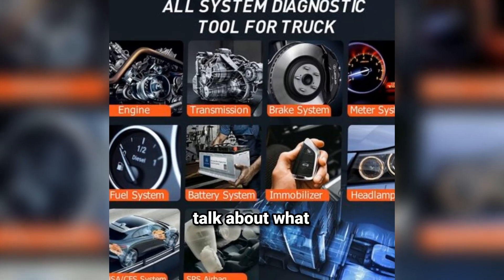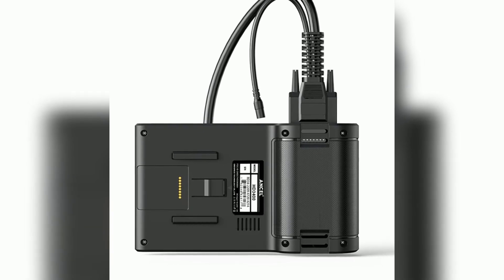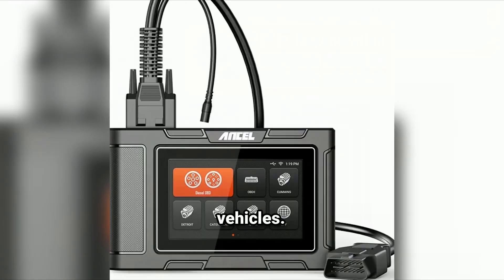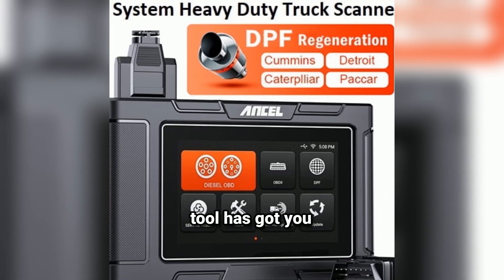First off, let's talk about what the Ansel HD3 400 is. This OBD2 scanner is designed for both professional mechanics and car owners. It's user-friendly, portable, and compatible with a wide range of vehicles. Whether you're troubleshooting engine issues or checking emission readiness, this tool has got you covered.